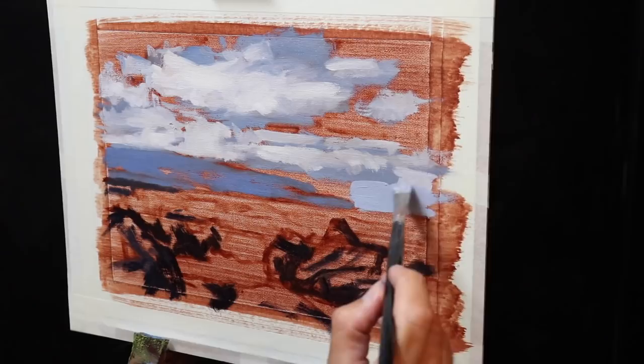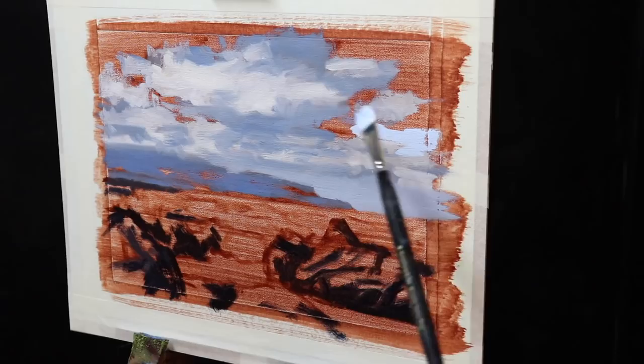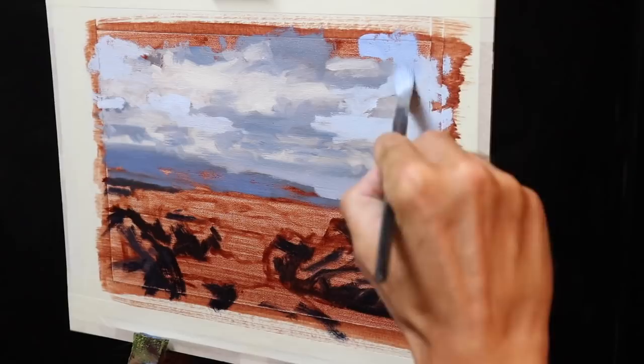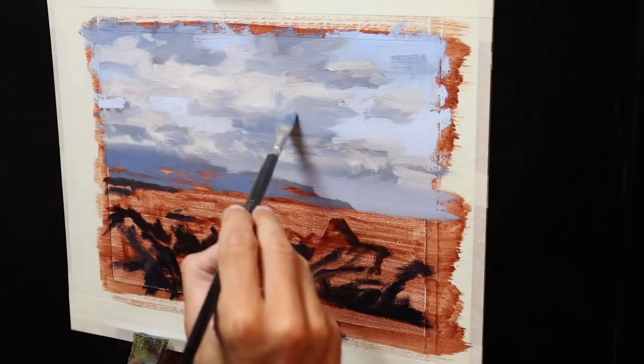Once I've established the rough shapes of the clouds, I move on to the sky. Using a number six flat brush, I start with a mixture of titanium white and cobalt blue. I keep the value of the sky lighter near the horizon, but as we move up in the painting I start introducing more cobalt blue and ultramarine blue. I fill in the negative spaces around the clouds, which also helps to define their shapes. Once I've painted the sky, I go back to the cloud shadows and fill in some of those half tones between the shadows and the areas in light.